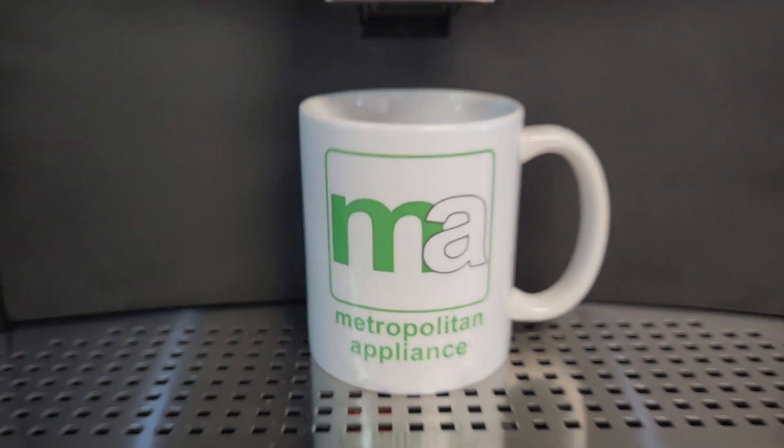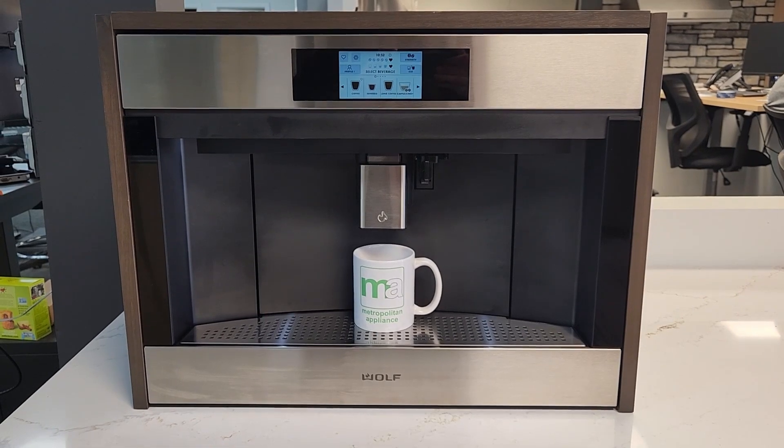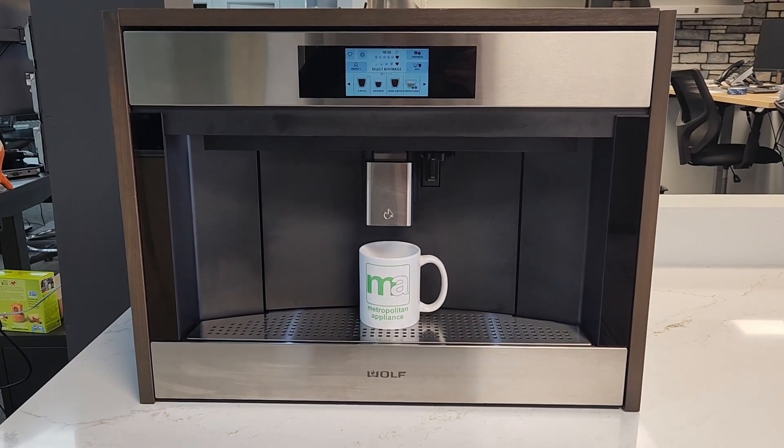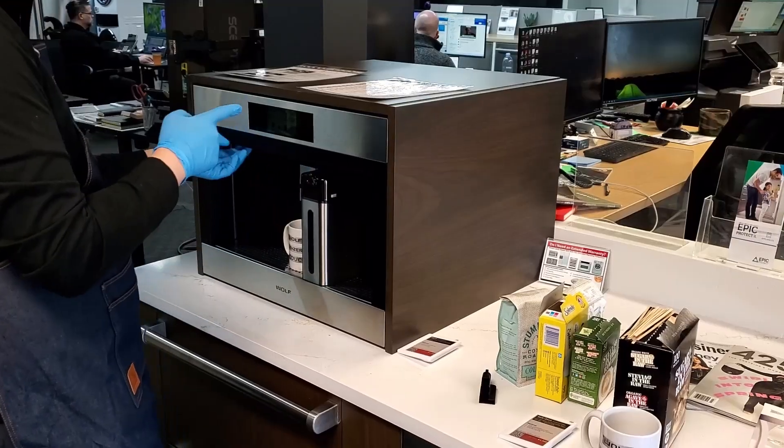Hi, we're Metropolitan Appliance and this is Wolf's 24-inch E-Series Transitional Coffee System. Today our Wolf Sub-Zero rep came by to show us some features and make us some coffee.